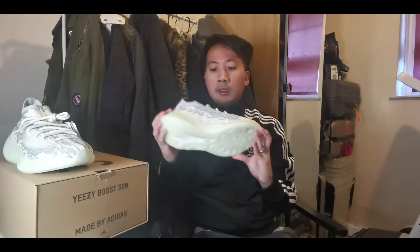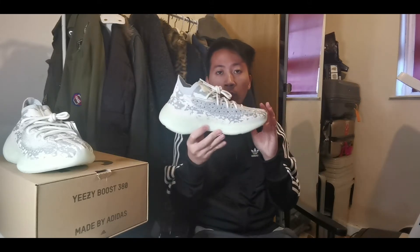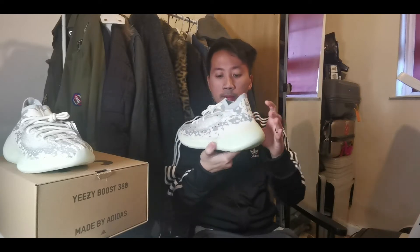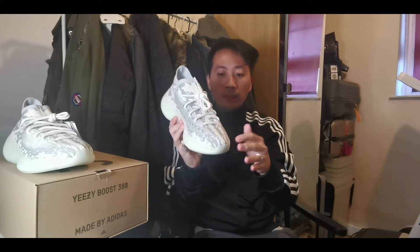So guys, this is the Yeezy 380 Alien — it's the new version of the Yeezy sneakers brand. Let's begin with the upper layer. The upper layer is made up of like an alien skin-like pattern.